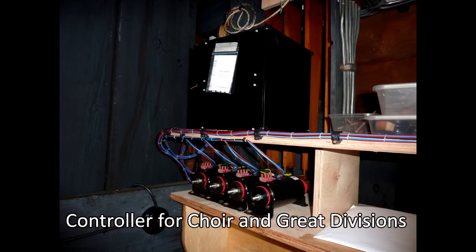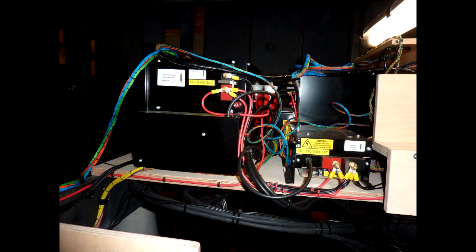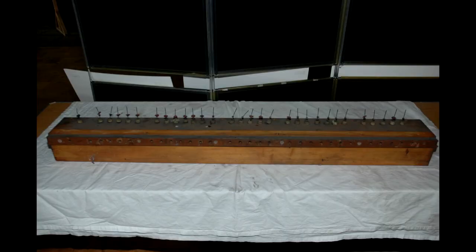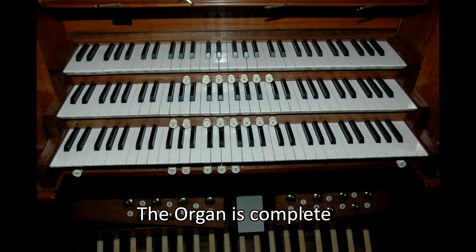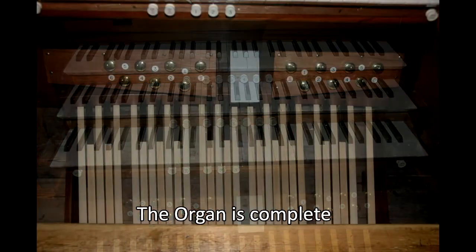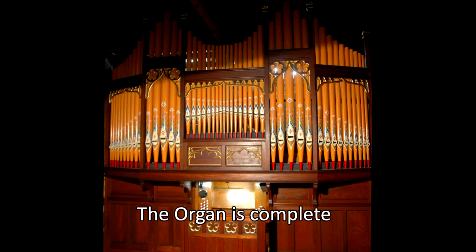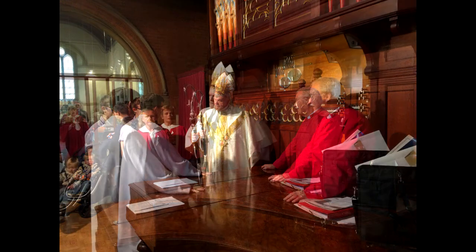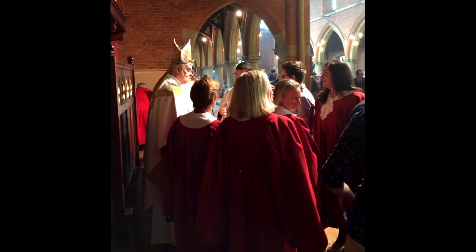Here we see the controller for the choir and great divisions rank slider lever solenoid units. Finally the main control computer was hooked up. A selection of components of the old action inside the organ, including the original key balls, were preserved for future reference. The organ renovation was now complete. The organ was re-dedicated on St Luke's Day, Sunday 18 October 2015, by the Bishop of London, the Right Reverend and Right Honourable Dr. Richard Chartres.